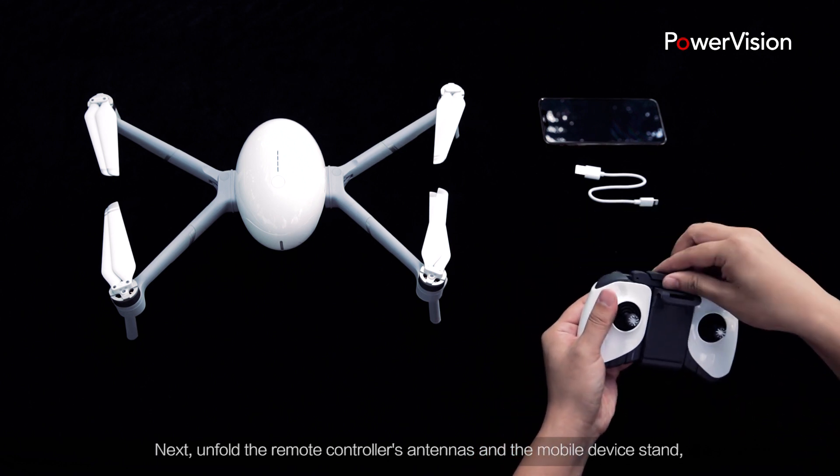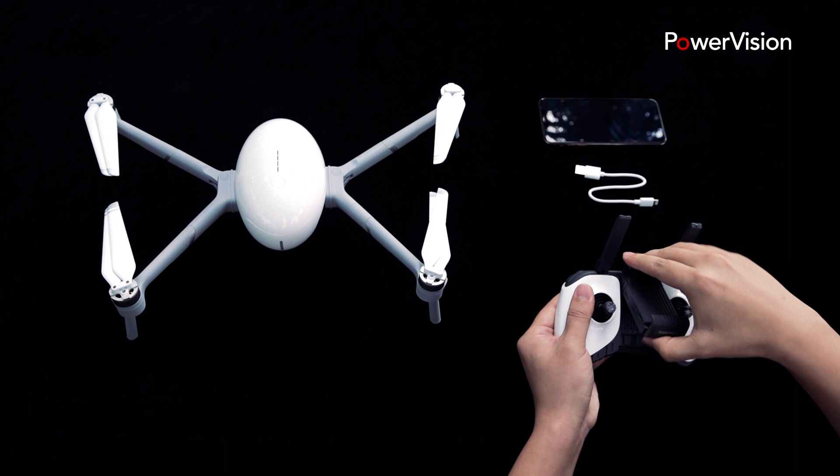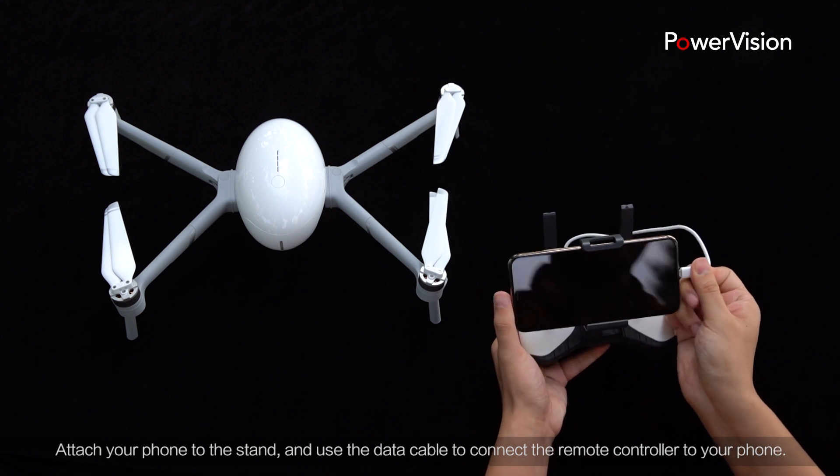Next, unfold the remote controller's antennas and the mobile device stand. Attach your phone to the stand and use the data cable to connect the remote controller to your phone.